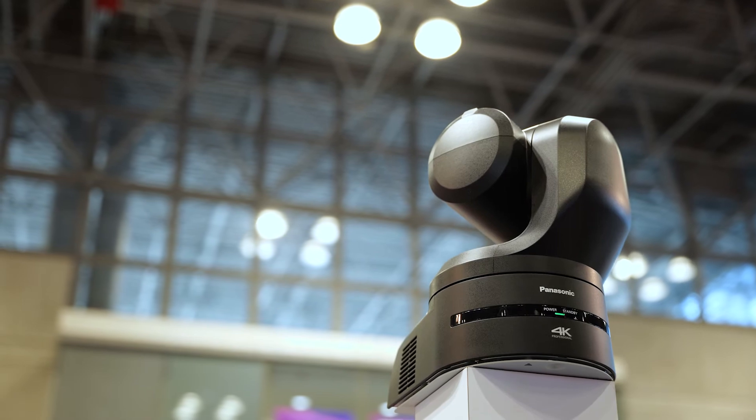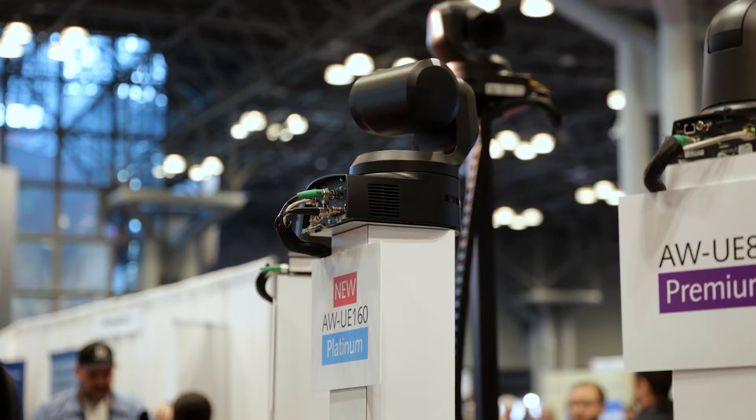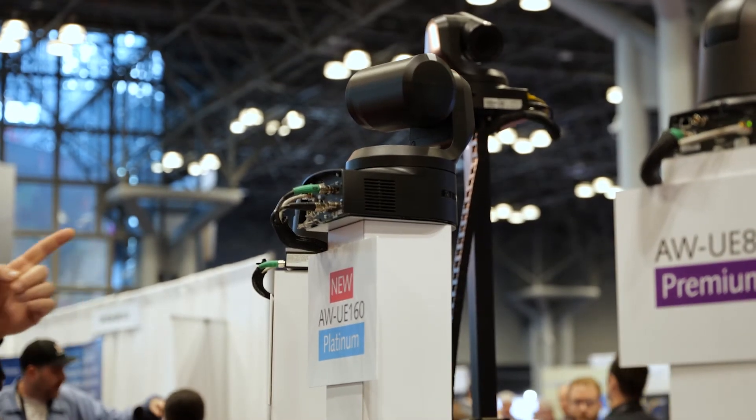This, along with many other features, makes the AW UE 160 an awesome addition to our Platinum Series. We listen to our customers — they brought to us what they would want to see in a next-generation PTZ, and the AW UE 160 delivers.